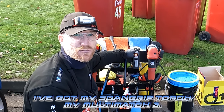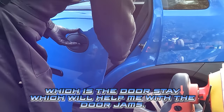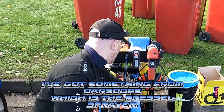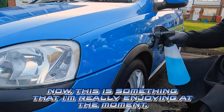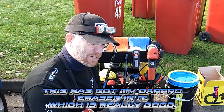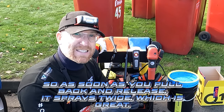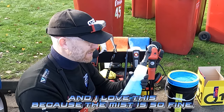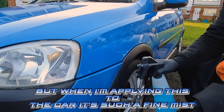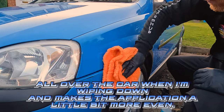I've got my ScanGrip Torch, my Multimax 3, and I've got an SGCB UK door stay which will help me with the door jams. I've got something from CarScope which is the Pressel Sprayer — something I'm really enjoying at the moment. This has got my Car Pro Eraser in it, which is really good. The spray on this is great — it's a trigger that works twice as hard, spraying twice when you pull back and release. The mist is so fine that when applying it to the car, I'm not getting big splatters and splodges, making the application a lot more even.